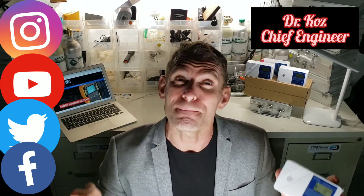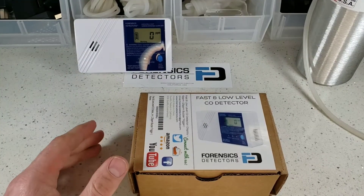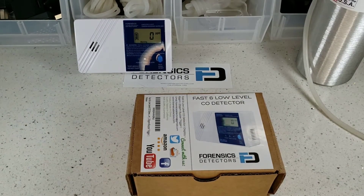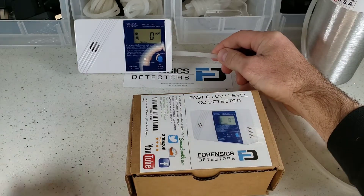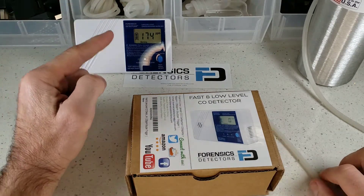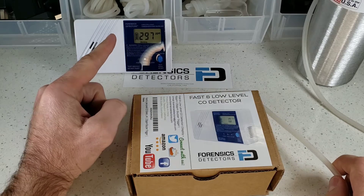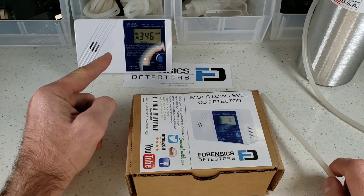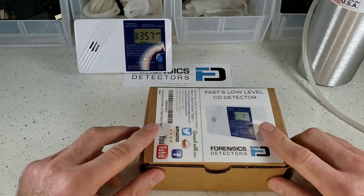Enjoy the unboxing, be safe, and we'll see you soon. Let's get straight into the unboxing of our fast and low-level carbon monoxide detector. We're going to start a little different today — we're going to expose our gas detector very quickly to some high concentration of carbon monoxide. Keep your eyes on that display. We have programmed these algorithms to alarm at 25 parts per million in 60 seconds. In 60 seconds, this baby will be alarming, and we're going to demo how that occurs. But in the meantime, as we're waiting, let's get to the unboxing.